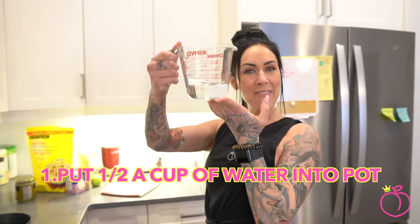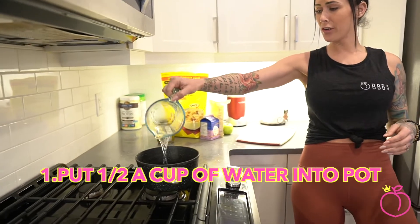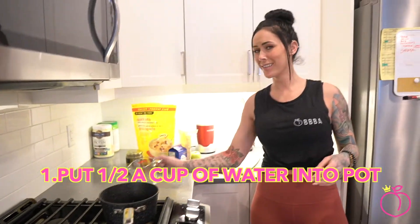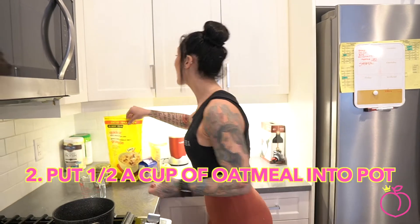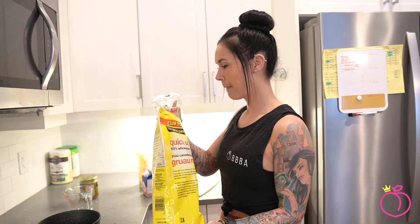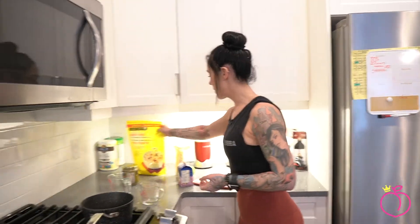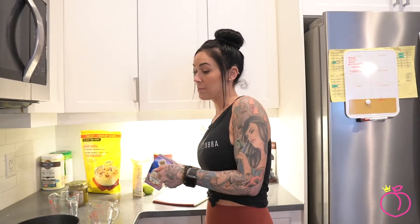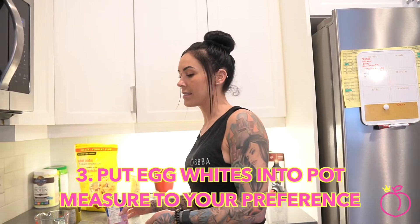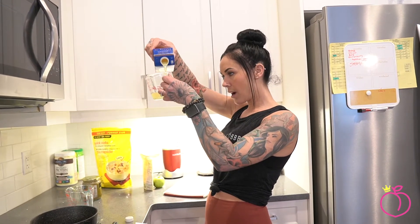All right guys, so I got a half a cup of H2O. And then we are going to put in a half a cup of the oatmeal — there's already a big old measuring cup in here. And then I'm going to grab — you can really put in as much egg whites as you want. It kind of adds some volume to the oatmeal. I'm going to put in a quarter cup.